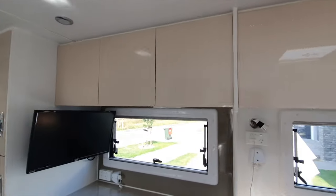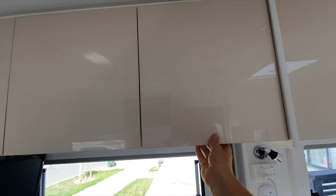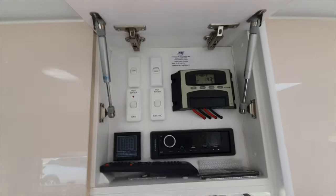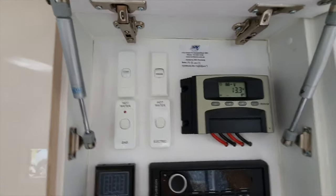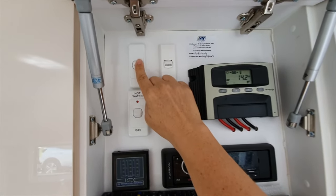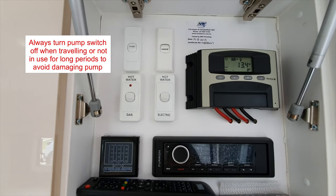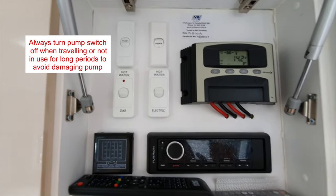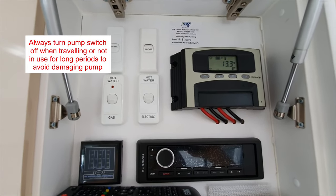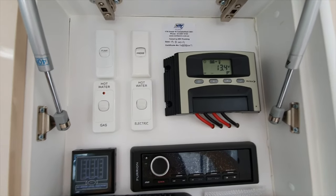Going over here, the covered area on the right is our main control area. Up the top you've got your pump switch for your water pump. I recommend turning that off when you're not using it for long periods - if you're out for the day and definitely if you're driving - just to avoid getting any airlocks in the pump and damaging it.